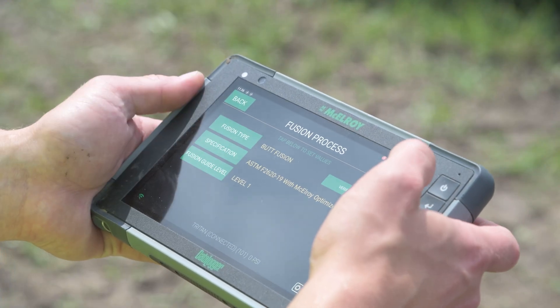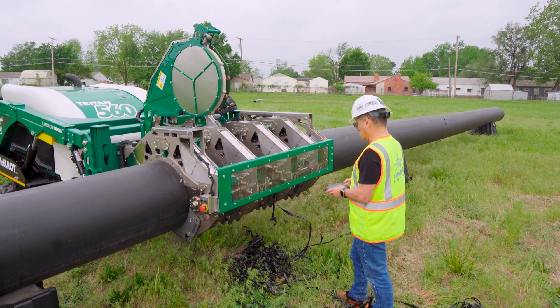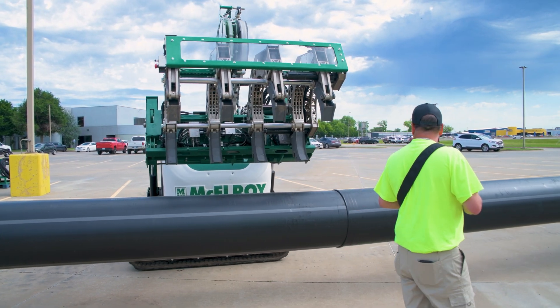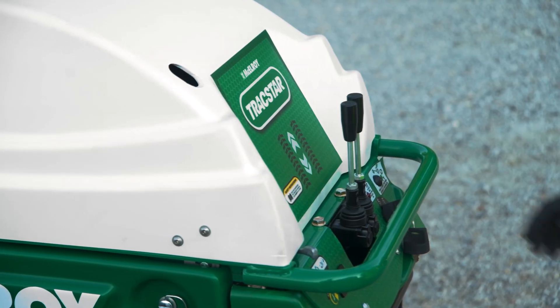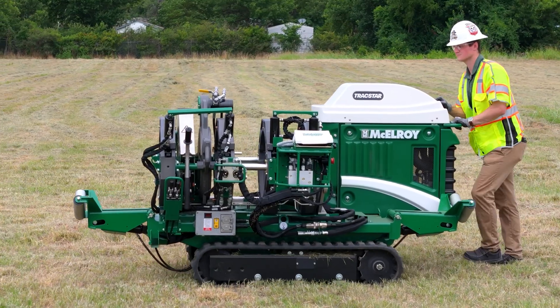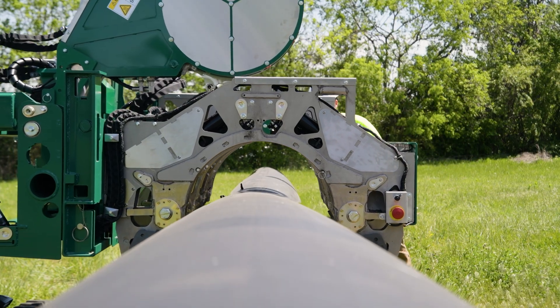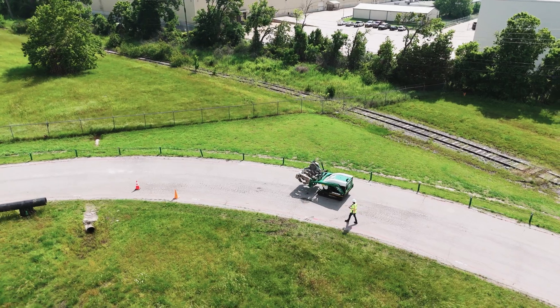This is the next step — where we are not only doing the fusion process from the tablet, but all machine controls are done from the tablet. On other McElroy machines, an operator may drive from the back using levers, and loading pipe into the jaws may involve going back and forth between vehicle controls and carriage controls. But the Triton changes all of that. It's all about convenience, getting the operator in the exact spot they need to be at the time they need to be there.